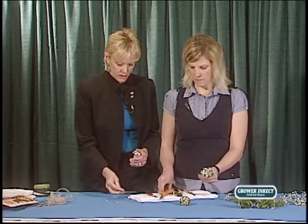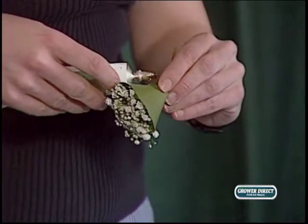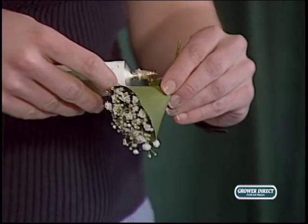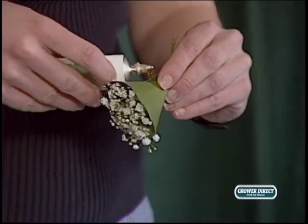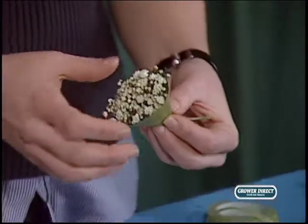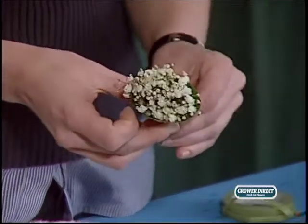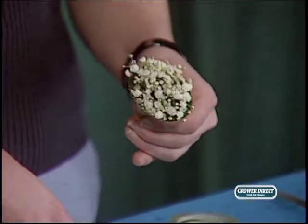A little dab goes a long way — you can see it's already oozing out a bit. Just hold it for a second to keep it together, then give it a little piece of tape just to secure it.